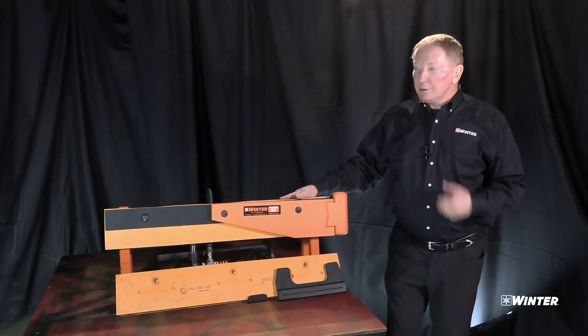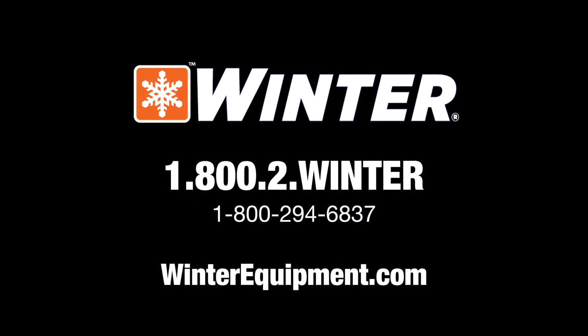For more information, to get other ideas, call us: 1-800-2WINTER, winterequipment.com. Thank you.